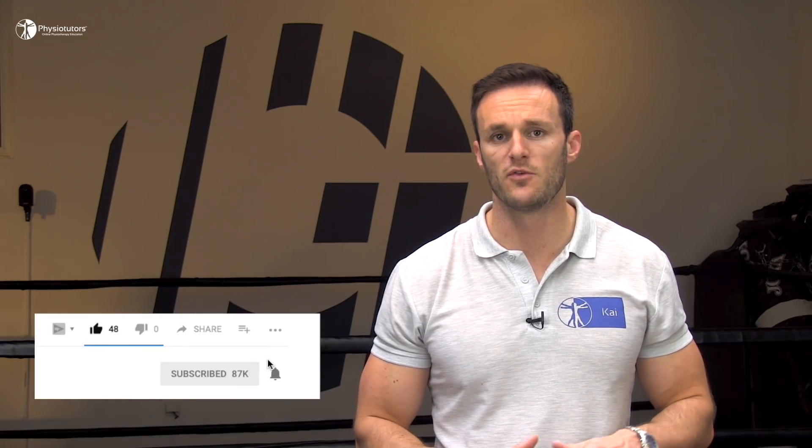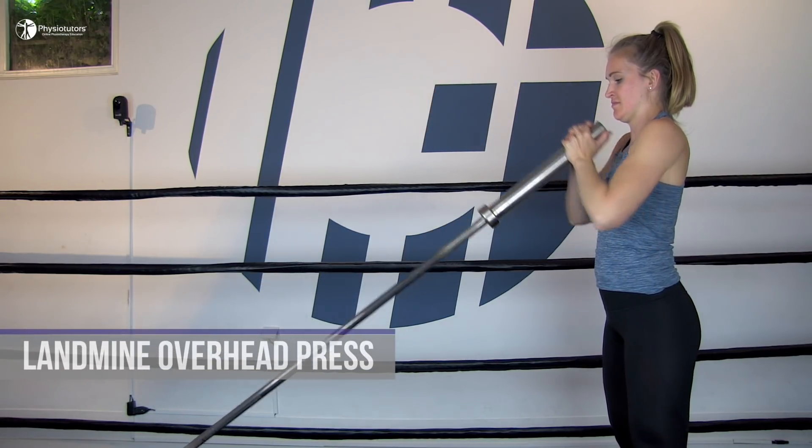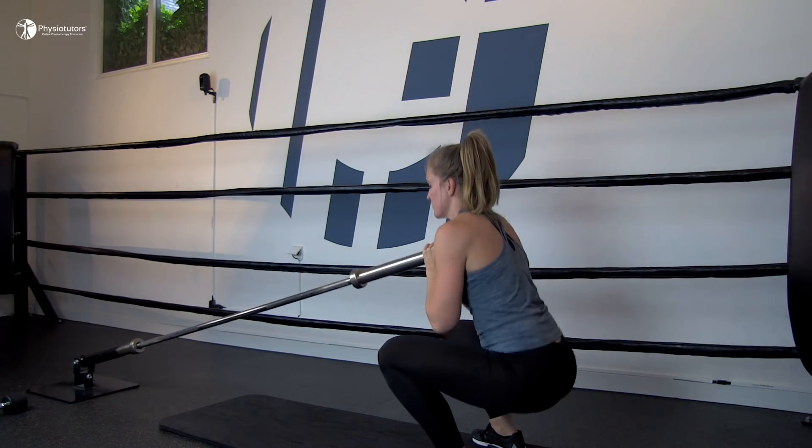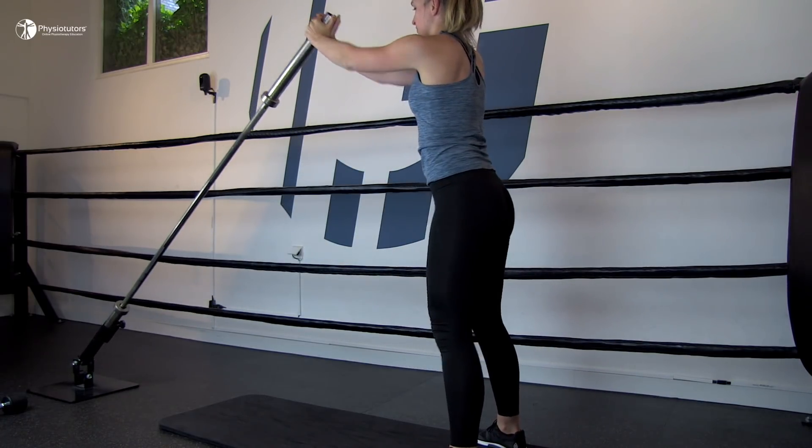A third great exercise are overhead presses. These are a great way to slowly work into the formerly provocative movements that your patient was most probably complaining about when they showed up at your practice the first time. A great start for overhead presses are landmine presses as they require less shoulder elevation. These can either be done with one arm, both arms, or a combination of lower limb and upper limb movements. If landmines are not too provocative, your patient can progress into different variations of overhead presses with either dumbbells or kettlebells in standing or sitting position.